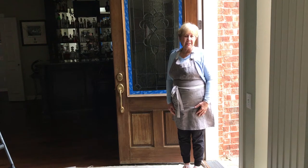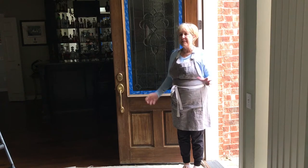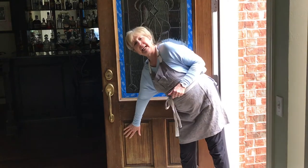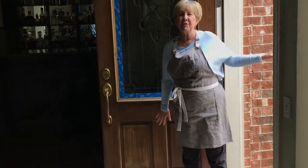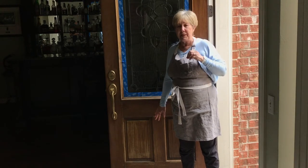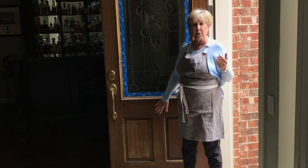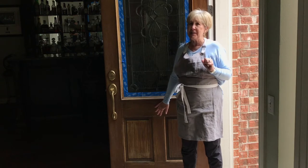Hi, Carol here with BlueSkyAtHome.com. I have a little bit different kind of a project today — instead of a DIY project, it's a DIY door project. This is our front door, and as you can see, the stain has really weathered all over it, but especially down here. Our house faces west, so the sun really shines and penetrates on this side, and the door needs to be restained and I'm ready to do it. So if you've ever had doors or tables that need to be restained and you hesitated, let me show you how easy it is.